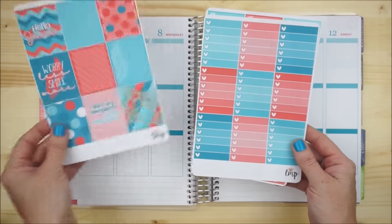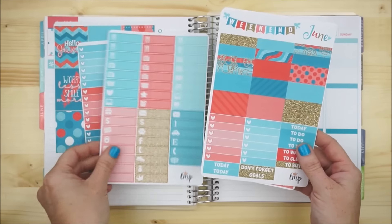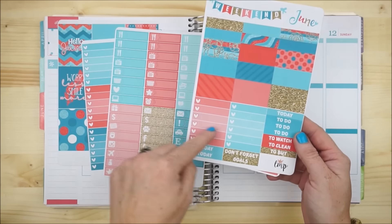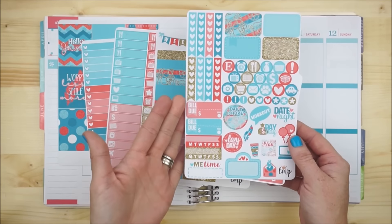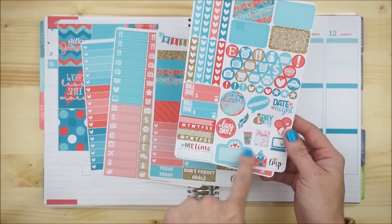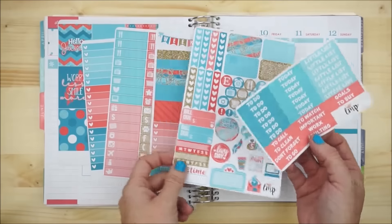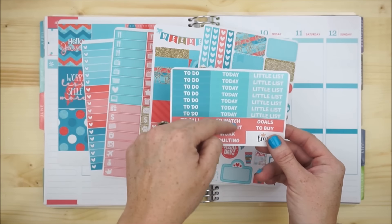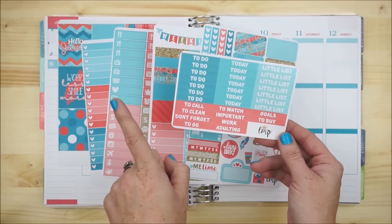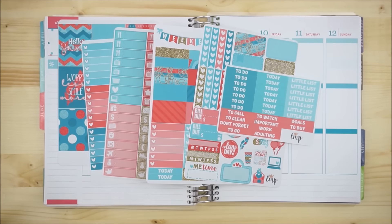In this kit we have a page of full boxes, full box checklists, littles, some washies, additional boxes, and additional headers. We also have a functional sheet with a bunch of icons — these are my favorites, honestly, the little kiss-cut ones. I feel I could plan my whole week out with them, and a little page of headers that say 'to do,' 'today,' 'little lists,' and a bunch of extras.